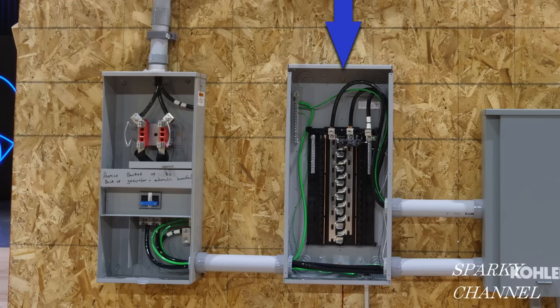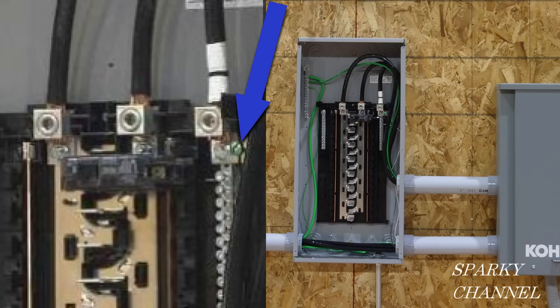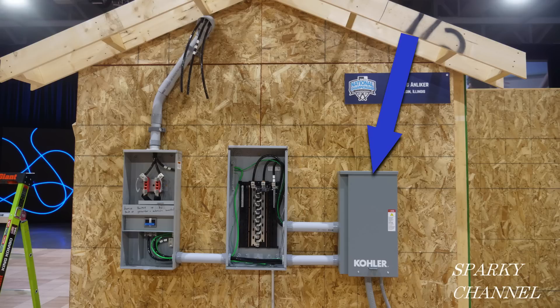From now on, I'll call this panel the MLO, which stands for main lug only. The MLO has dual neutral bars and two ground bars. The neutral bars and the ground bars are separate unless this green bonding screw is screwed all the way in. The model comes with the green bonding screw only partly screwed in, so in this case the neutrals and the grounds are still separate even though there is a green bonding screw in place but not screwed in.